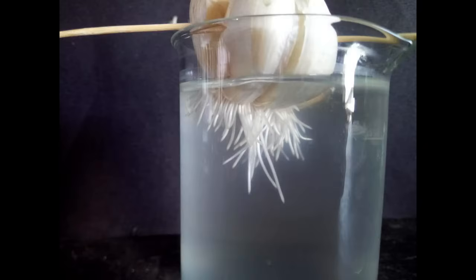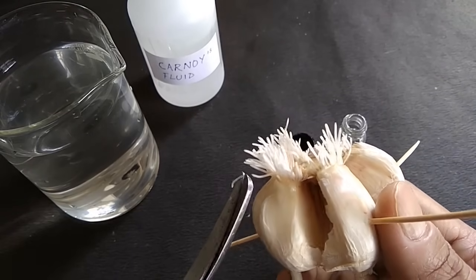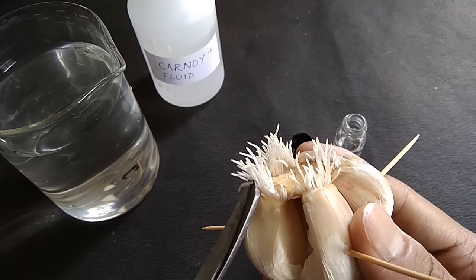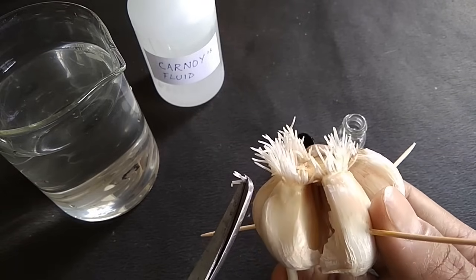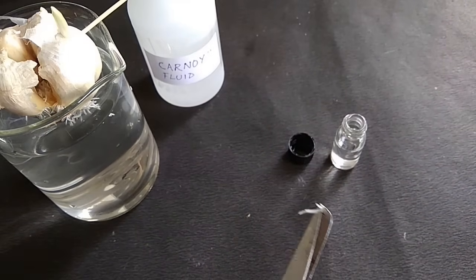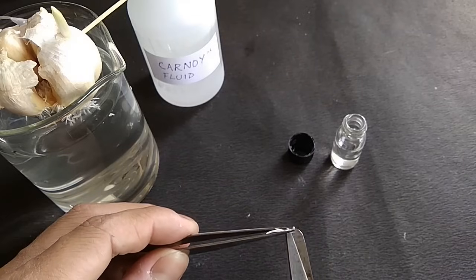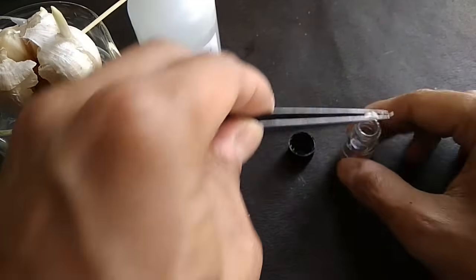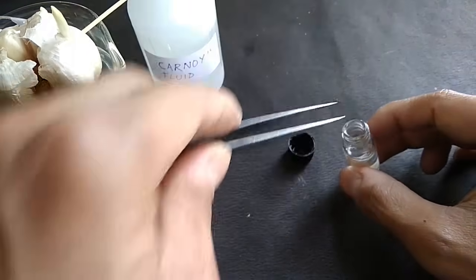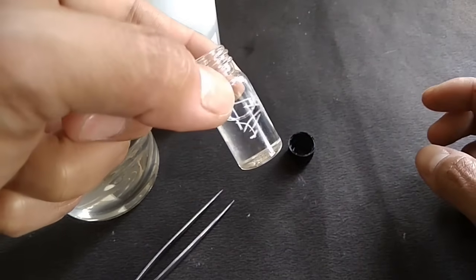Once the roots have grown about 2 to 3 centimeters, cut out 1 centimeter of root tips and transfer them into a tiny vial containing Carnoy's fixative fluid. Carnoy's fluid fixes the DNA of the root tip cells. Leave the roots in the fixative for about 48 hours. If you're planning on storing the root tips for longer, you may transfer the fixed root tips into a second vial containing 70% ethanol. Ethanol dehydrates the root tissue and thereby preserves DNA. Root tips preserved in ethanol and preferably refrigerated will keep well for a couple of years for genetic studies.